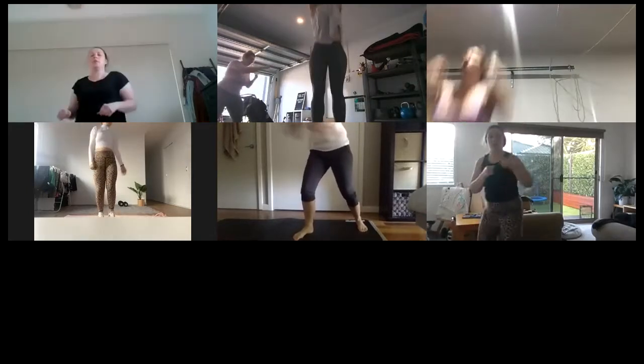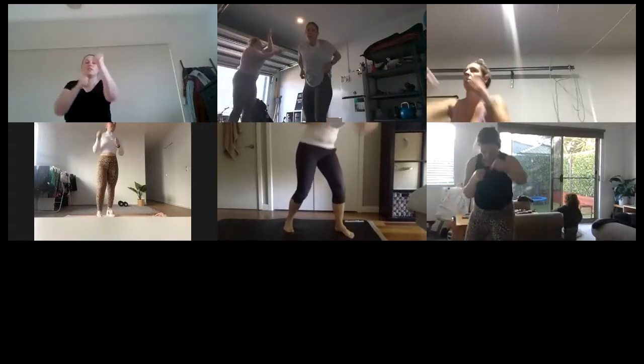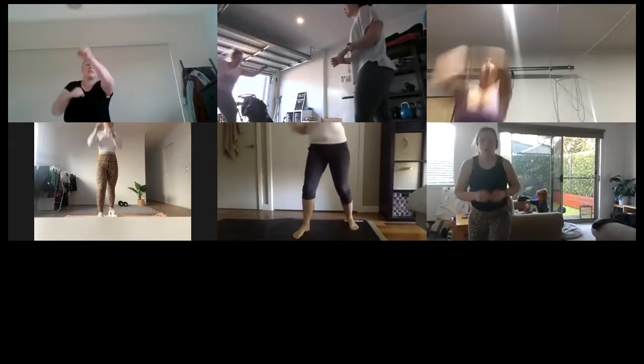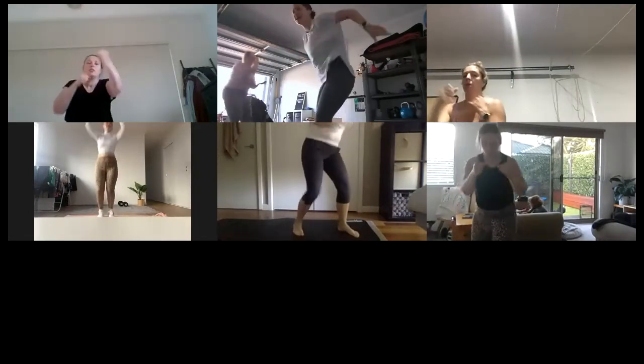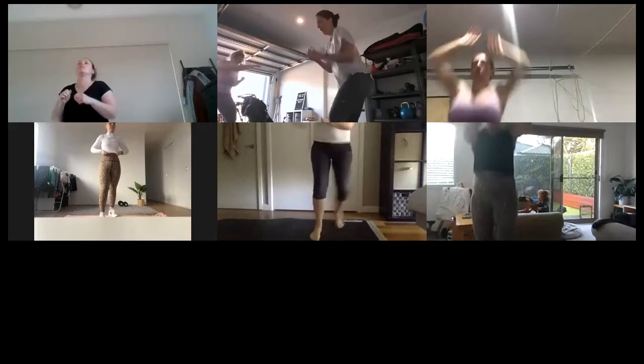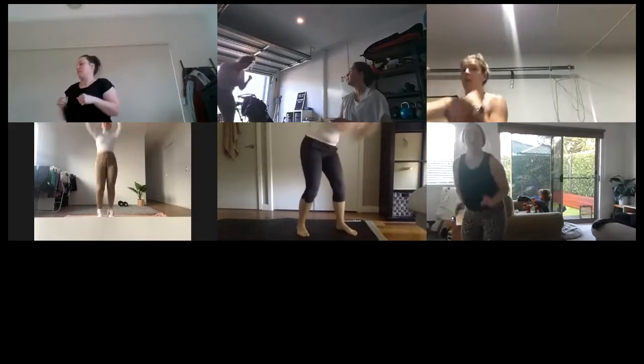Like you're doing two big three-pointer throws — that's it, let's go! It's almost over. Like you mean it! Yeah, we can think of something to punch — punch it! Ten, ten, ten — seconds here.